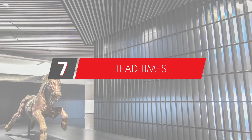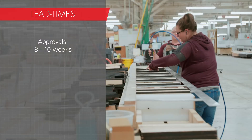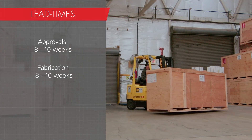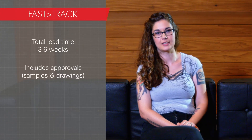A 9Wood standard product takes about eight to ten weeks for approvals, which includes shop drawings and in some cases samples, and then eight to ten weeks for fabrication and delivery — totaling roughly 16 to 20 weeks. 9Wood's fast track program has lead times of three to six weeks, which does include shop drawings and samples.